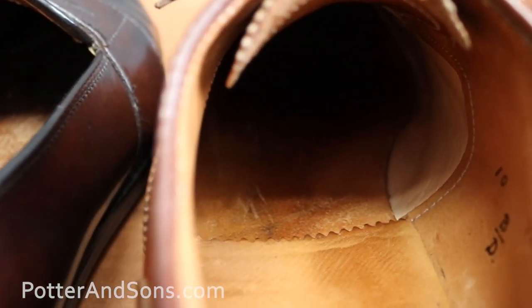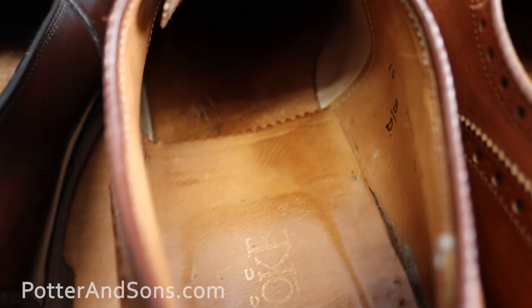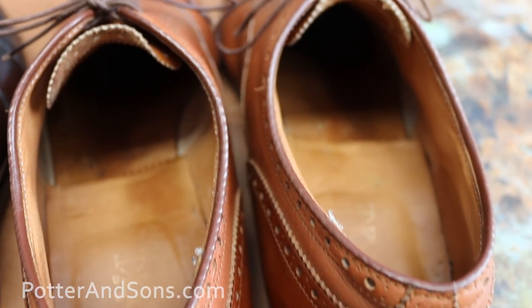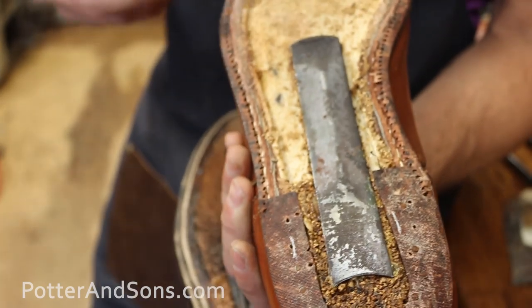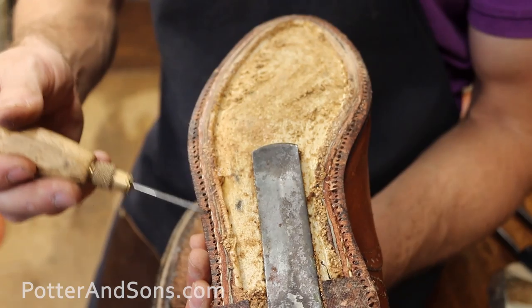The footbed is all leather as well — so like an Allen Edmonds your foot is resting on solid leather. On the bottom side of that leather is where they completely cover it in canvas and stitch the ribs on and stitch the welt on.